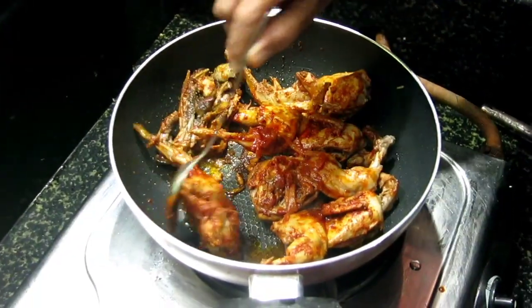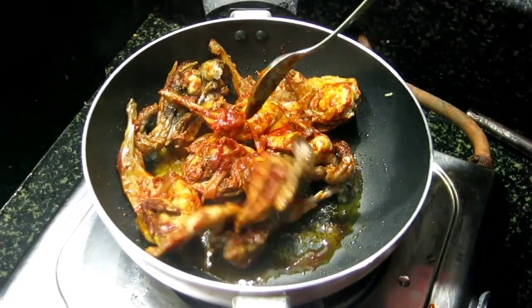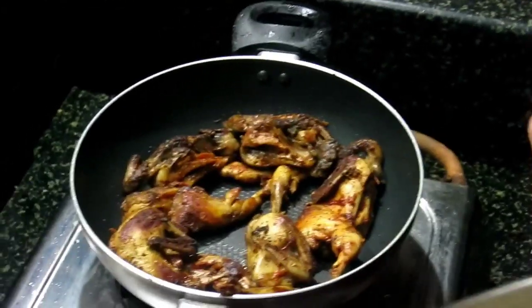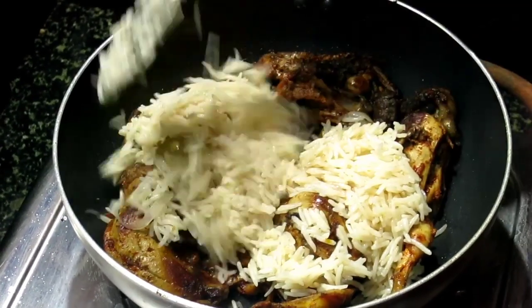Let's mix it up. The meat is ready, let's fry it. It's good.